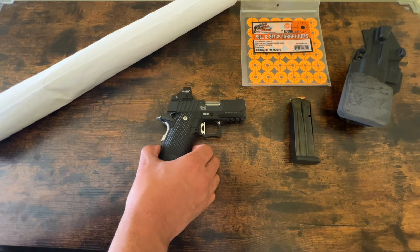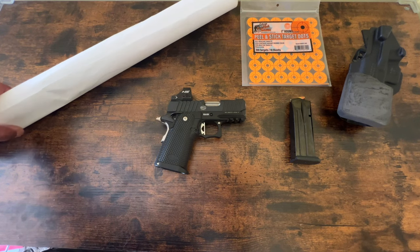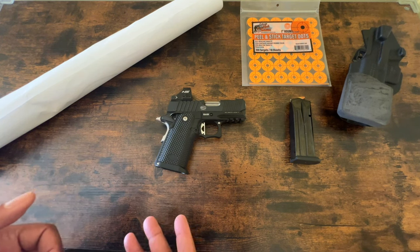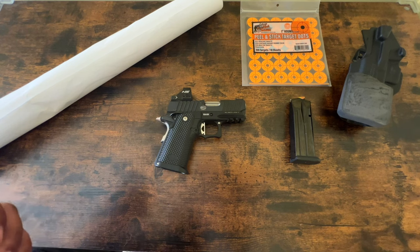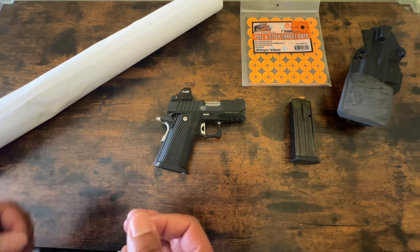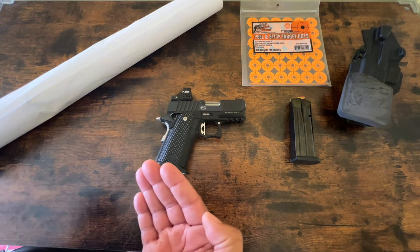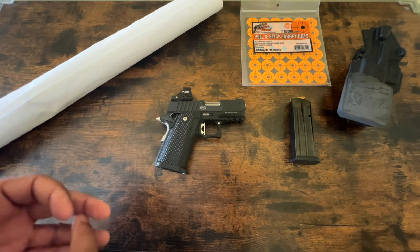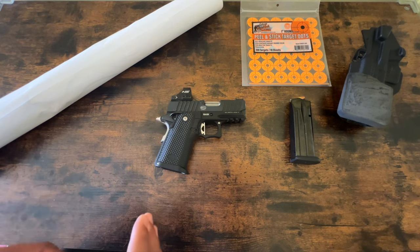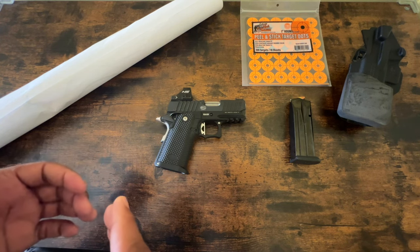I think it shows good character when you can look at yourself and admit that you were wrong in judging something. You have that little bit of doubt — maybe it could be me. Because I felt like shit when I found out it was me. Here I am talking shit about this product, and I still have that gun and I haven't had a single issue since. Some guns require you to not be lazy.